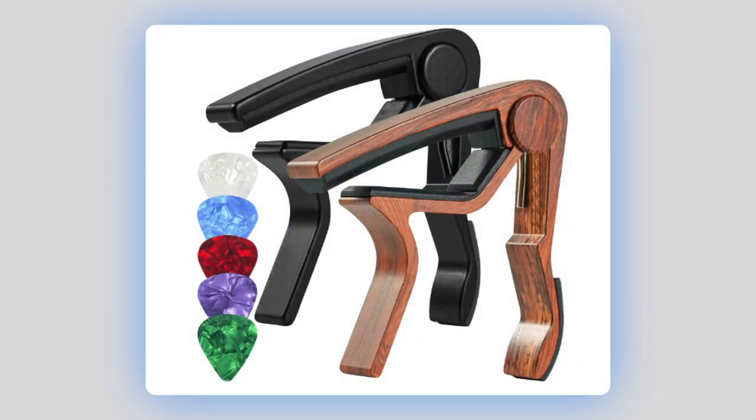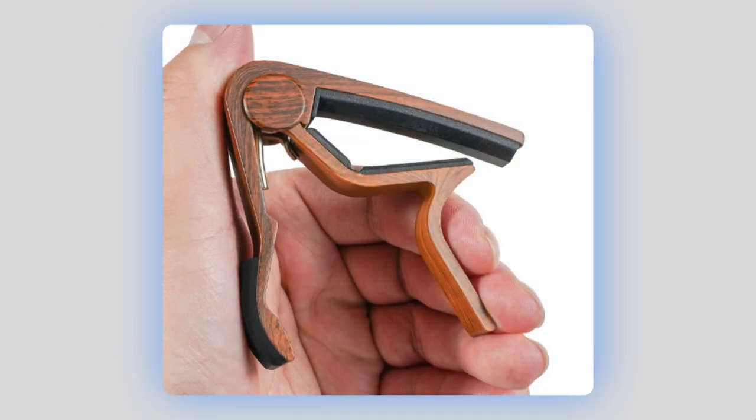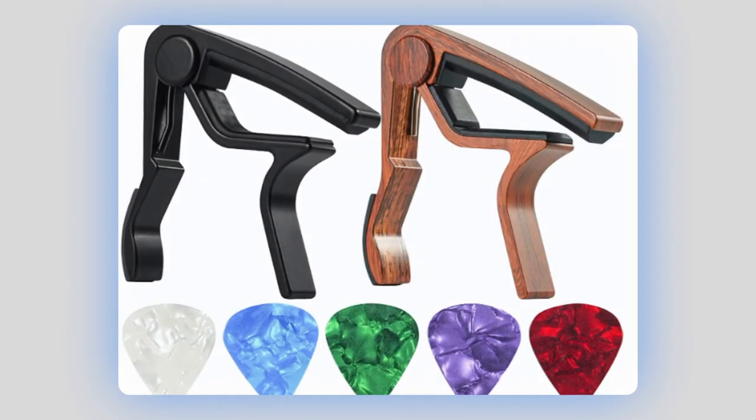Next, we are going to show you a few images and then go ahead and put the capo on the guitar. These are the images you're going to see. I was putting the capo against my palm, right under my thumb, taking my index and middle finger and pulling — and that's how I was able to open it. We have the black and rosewood, and it also comes with Olympic pearl, ocean blue, forest green, lavender, and cherry red pick designs.